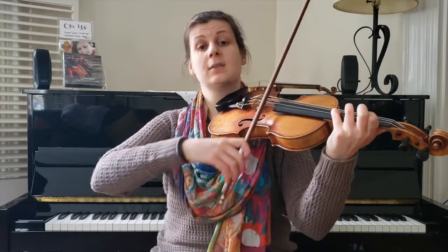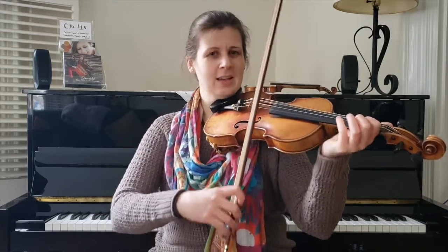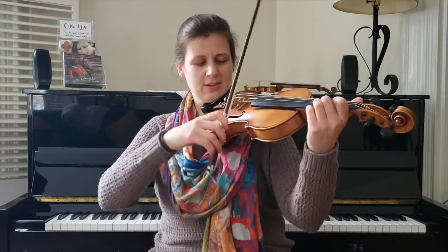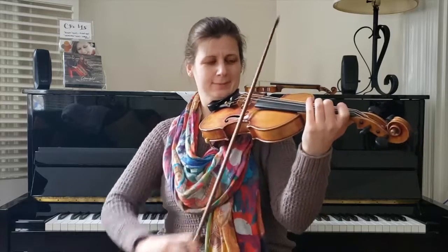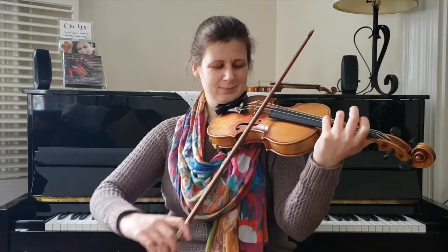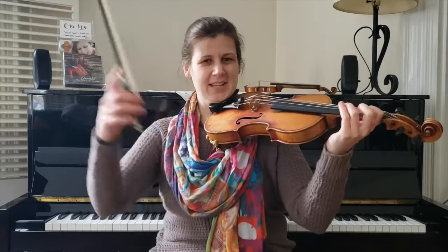Four, open. And then both of them as a double stop to finish. Try that again — so it's the G, four, open. Yeah, do it again — scoop. All right, put all of part two together: up the scale to your B, and do that scooping rocking bow.